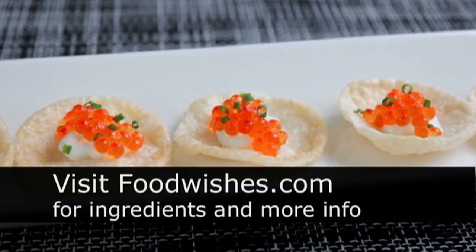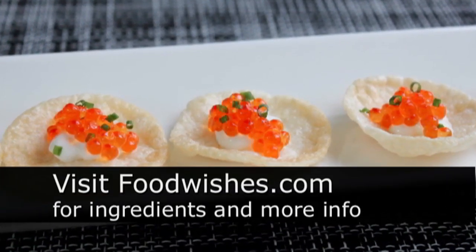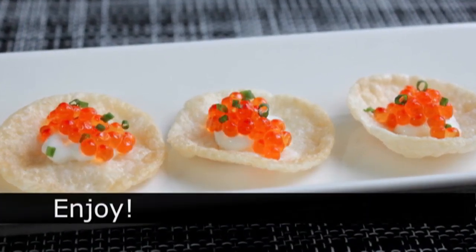Head over to foodwishes.com for all the ingredient amounts and more info as usual. And as always, enjoy!